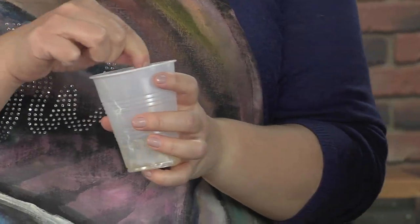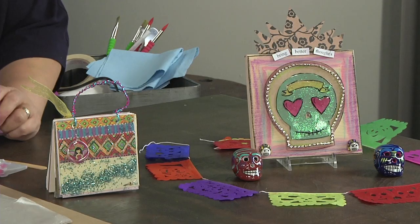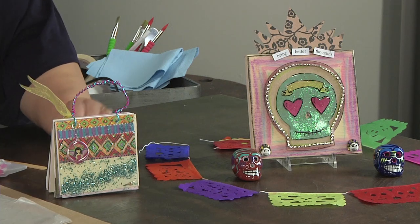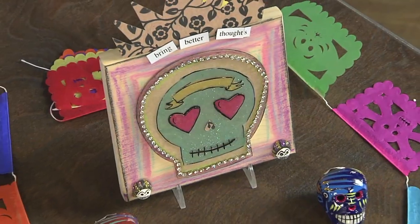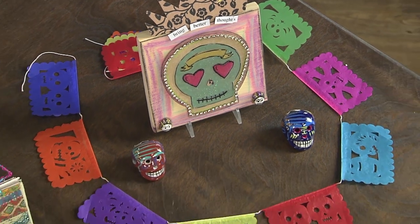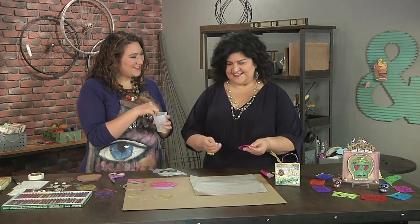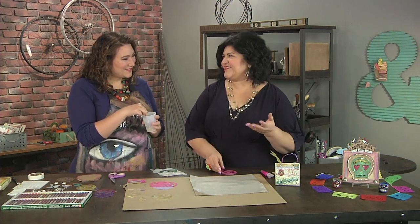I'm here with Kathy Cano-Murillo and she has me stirring some resin together. It's a two-part resin. We're gonna make some Day of the Dead crafts. If we look over at the ofrenda with the fantastic little tissue flags — the papel picado using tissue paper — tissue paper is so versatile. I'm gonna show you how to coat it with resin to make it nice and sturdy so we can use it to make a cool little shrine for Day of the Dead.